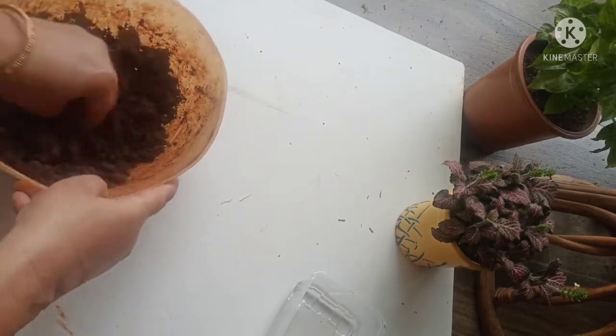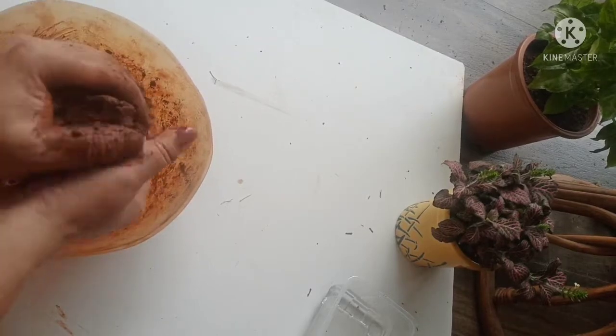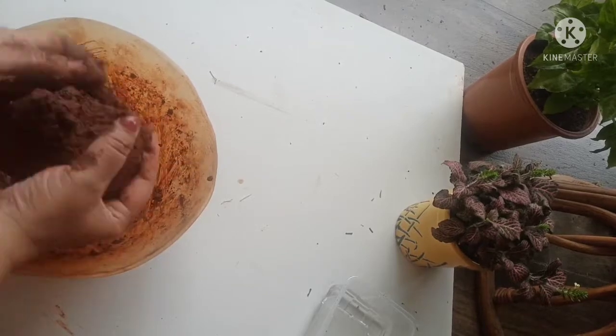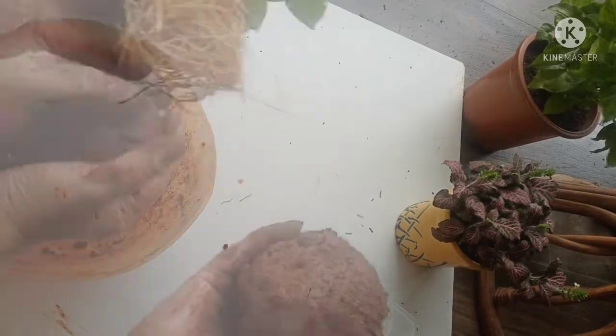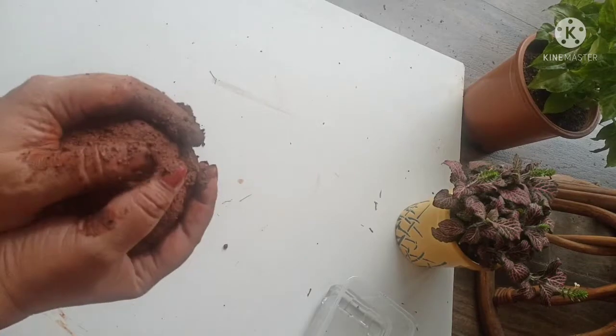I have added dry moss with compost so that the moisture is retained and the plant can take it up easily. Shape the soil into a smooth ball, and make sure the ball is bigger than the root ball of your plant.